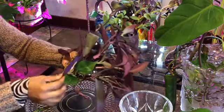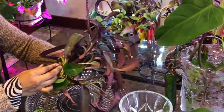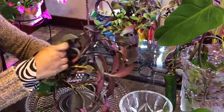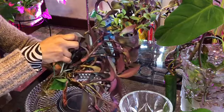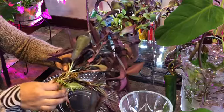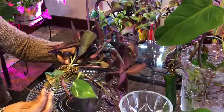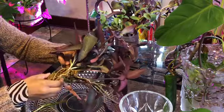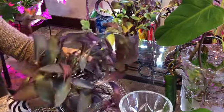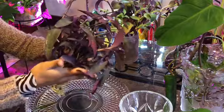Look at this Philodendron, tangled in the middle too. Oh my goodness. Looks like she's going to wiggle out. There she goes. But these are all entwined together, which is fine. It makes it easier to plant. I would just be popping the whole thing into the pot, just like that.